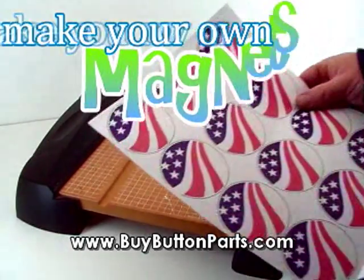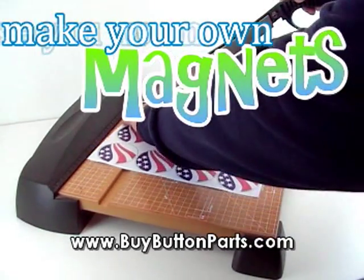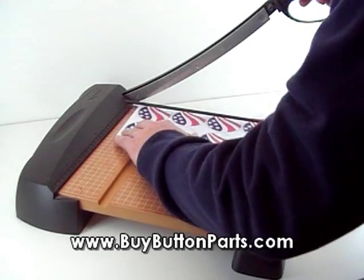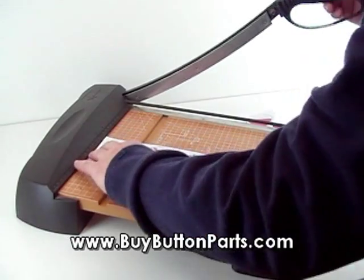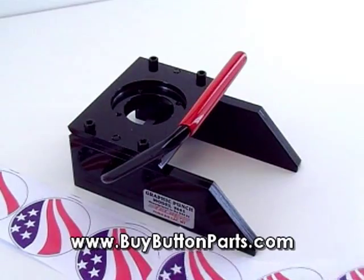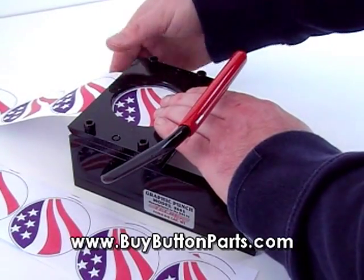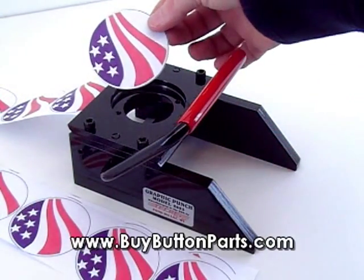Now we're going to make our own custom magnets using the two and a quarter button maker. First, take your layout and cut it into strips so that it makes it easier to cut out your graphics with the graphic punch. Take your strips and feed them into the graphic punch, line it up through the top, push the handle down, and that cuts a perfect graphic for making your magnet.